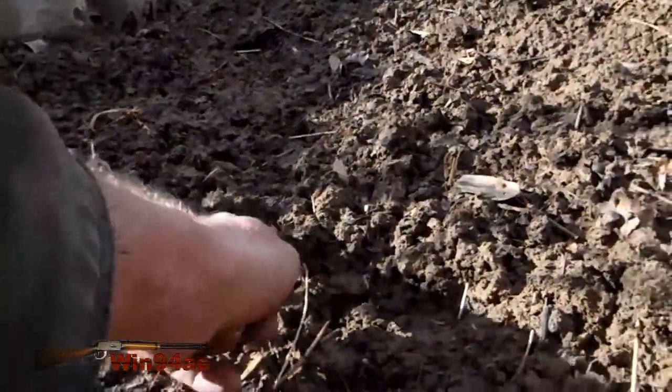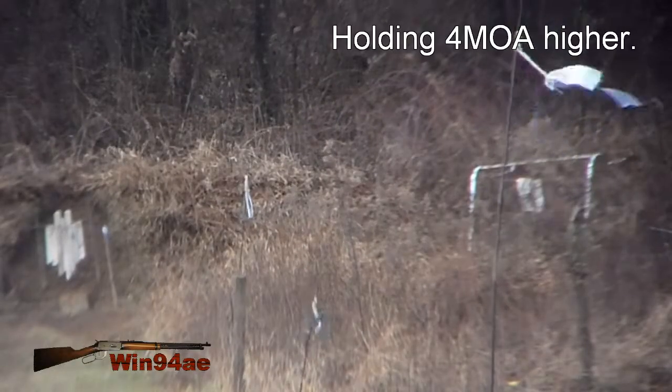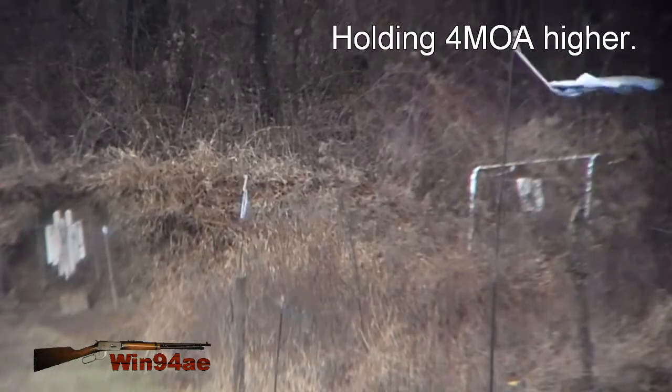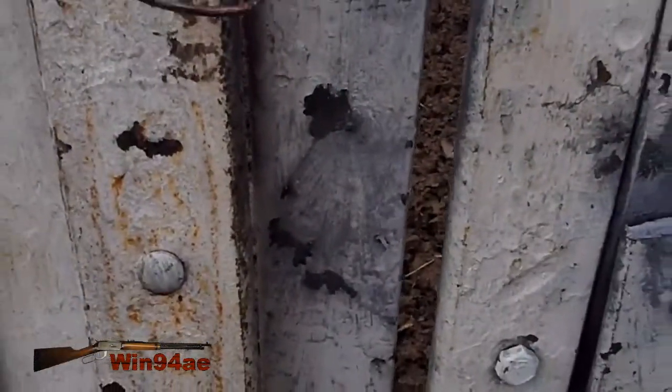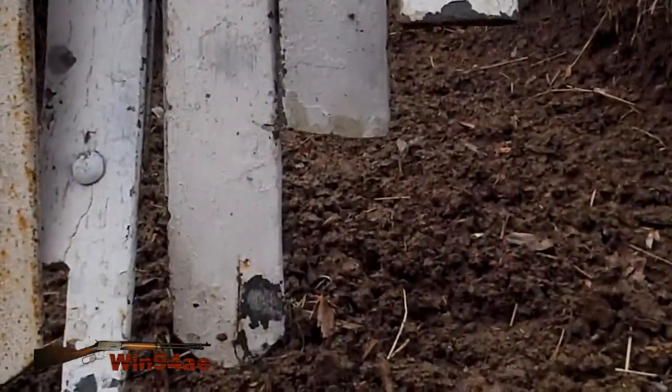Might have hit right below it — kind of looks like something going on right there. Okay, right in the chest, perfect. So I'm going to assume that first shot did go low.